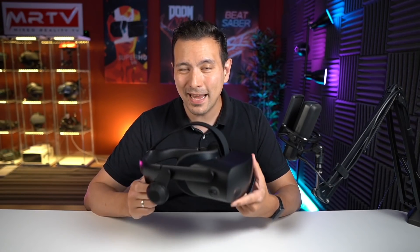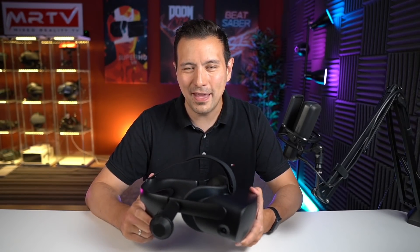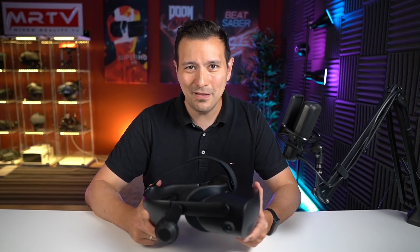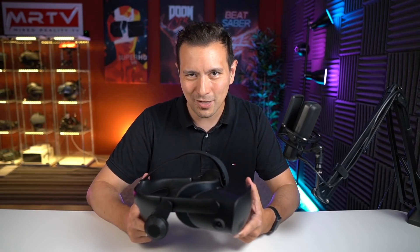That's it for this unboxing and first hands-on of the HP Reverb G2 Omnicept. Once I get access to software that uses those sensors I'll try that out and give you more Omnicept content. I hope you enjoyed this video — if yes, give it a thumbs up, subscribe and click the bell button. If you want behind-the-scenes videos and more, become a member of MRTV Elite at mrtvelite.com — that's my Patreon and you can join for just one dollar. Let me know in the comments what you think about the Omnicept!